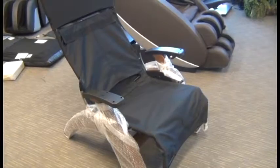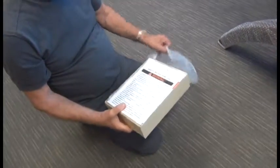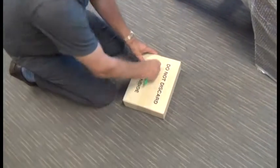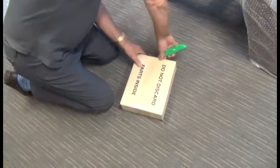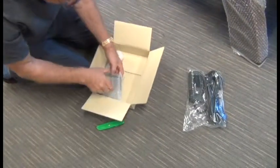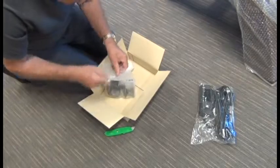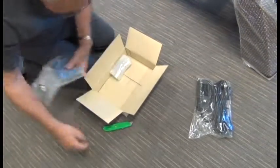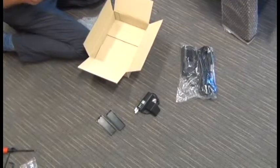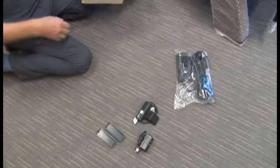Now we're ready to proceed with installing the PC Live pad set. Inside the PC Live pad set box, in addition to the pads, you'll find a box of other parts. In addition to the instructions, we have several other important parts to install: a power hub, the Jade Heat control panel, a cable junction box, and a transformer.